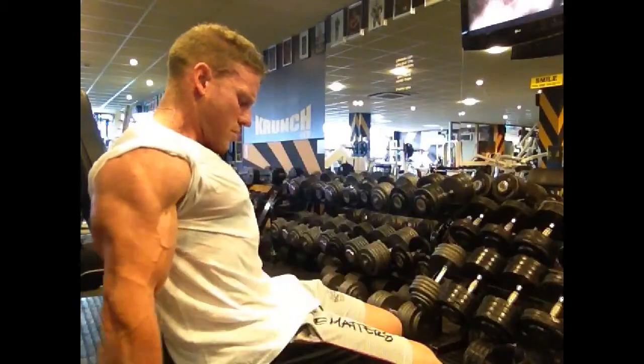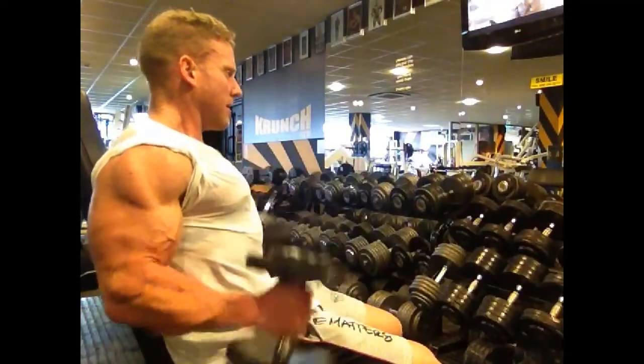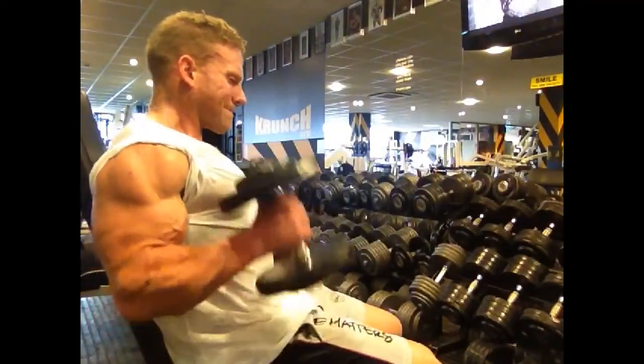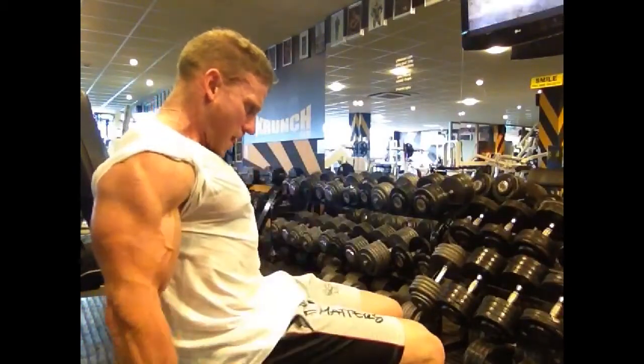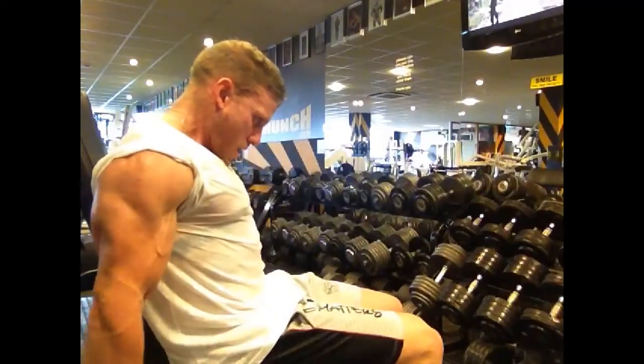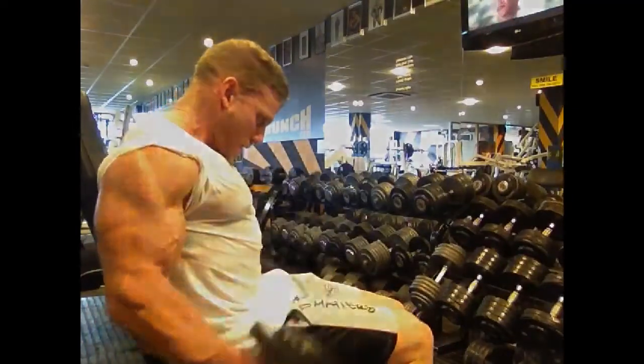Then we're going straight into a hammer curl, which is one of my favourite ones — it really thickens the brachialis, that muscle that sits under the main bicep head. This is a foundation muscle; it can really bring some thickness to the actual bicep, especially from the side shots.